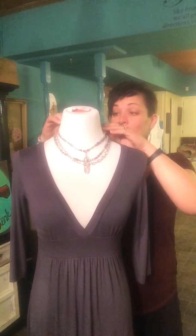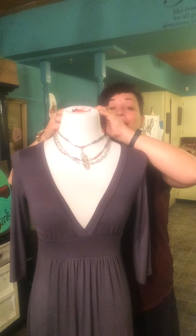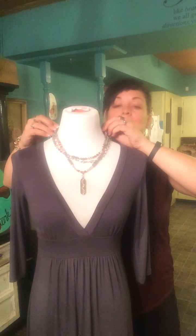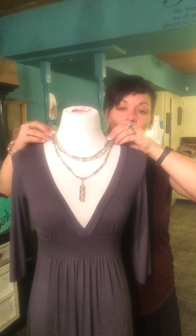And don't worry, if you don't want this piece to be a choker, it has a double lobster claw. You can unhook it and adjust it to be whichever length you want.